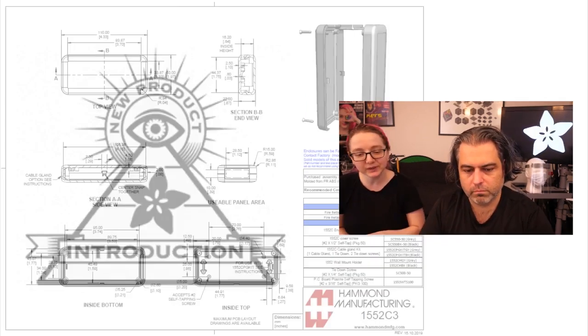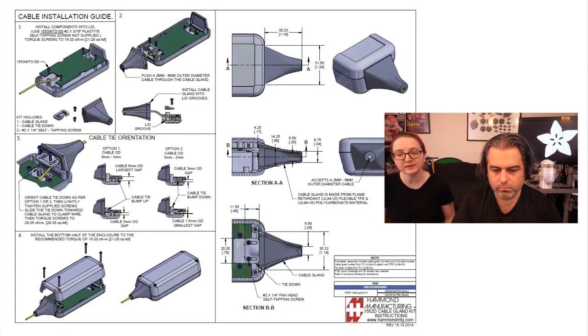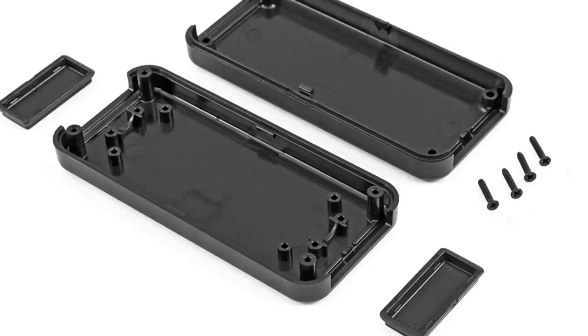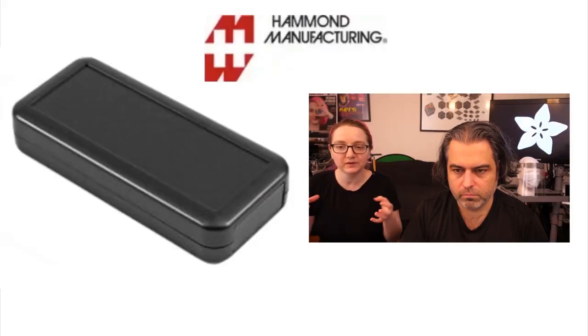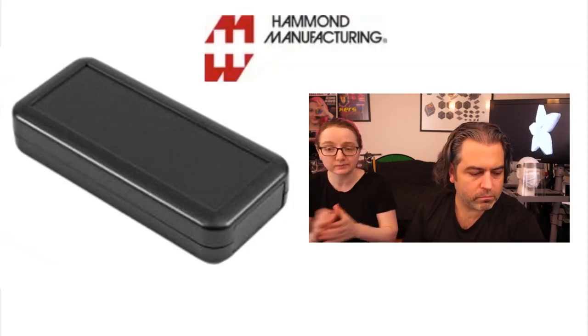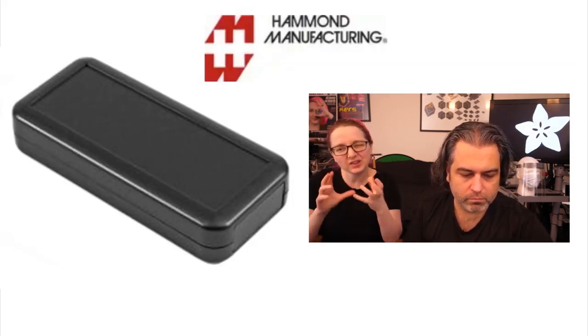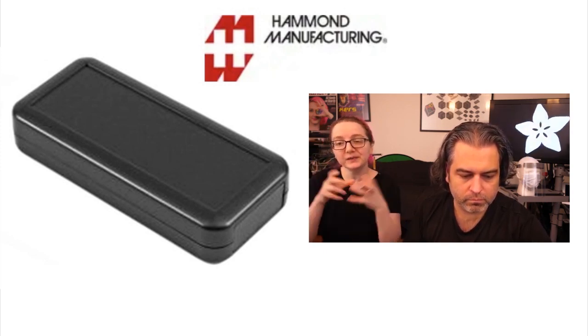So this week we're going to be looking at the Hammond 1552 series. Hammond is a well-known injection molded enclosure maker and they make all sorts of shapes. I like this particular enclosure a lot. This is a series, so that's pretty common — usually you have different lengths, like a long version and a slightly shorter version. It's a two-piece. Sometimes these are called soap boxes because they're kind of shaped like soap — long soap. But they're handheld.